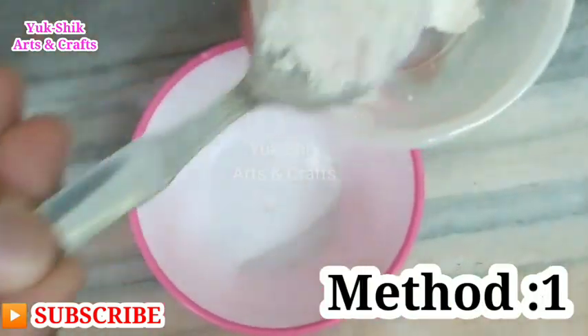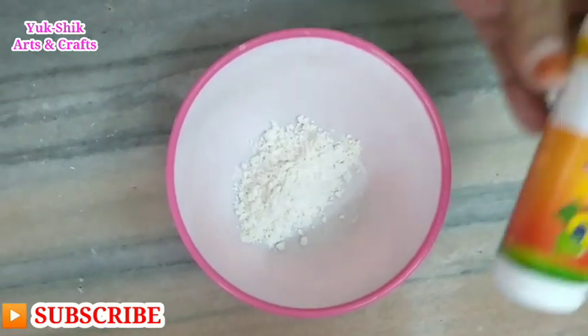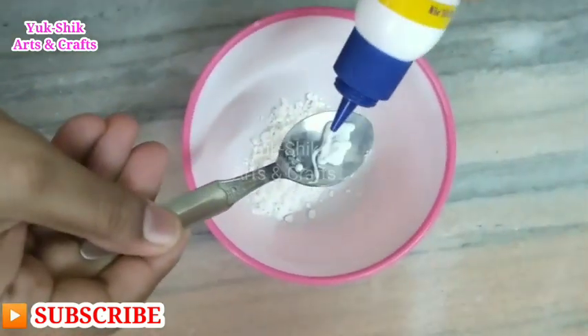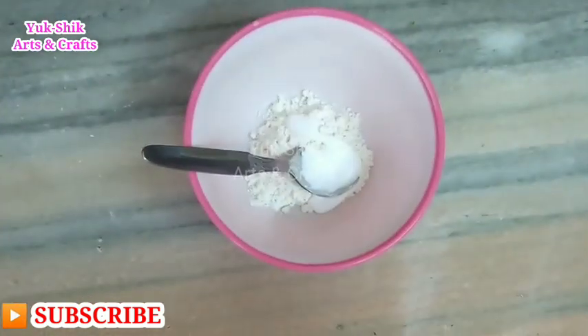First, we have a bowl. We will add 2 spoons and 1 spoon into the bowl.